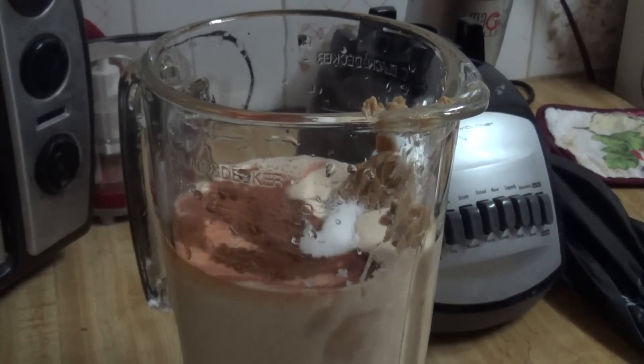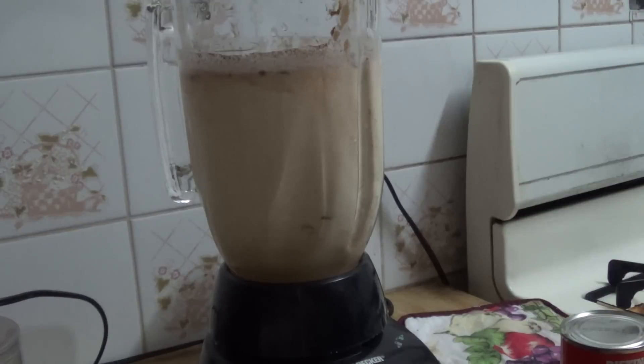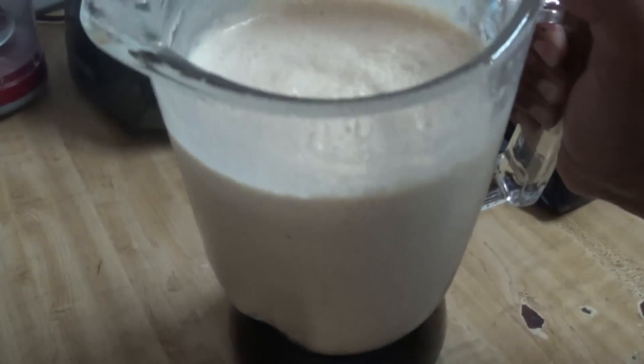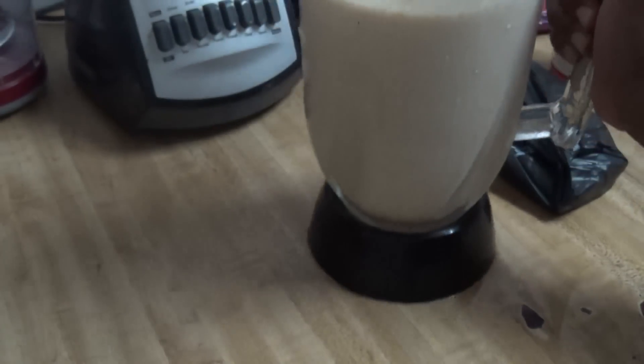I'm going to blend this and get to the yummy stuff. Okay, let's blend this. It's just that simple — here's my peanut punch. Let me pour a glass; I have a glass of ice and I'm just going to pour this yumminess in here.